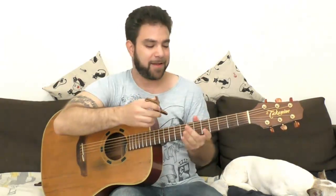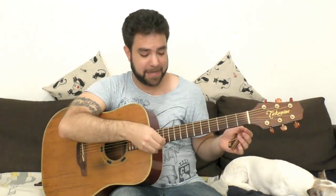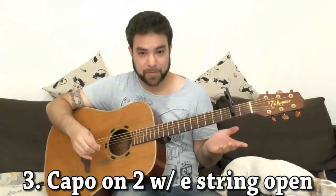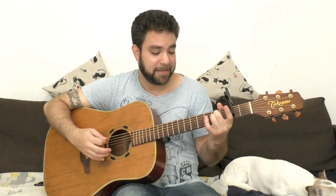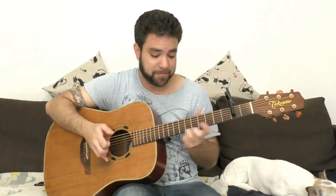Now let's start with the detuning tip. Put a capo on the second fret but leave the first string open — put the capo on strings 2 to 6. That gives you standard tuning with a detuned E string without having to detune the actual string. For example, in E minor you get an E minor 7, and you get C with an add 9. There are also great options for fingerstyle. Without changing anything except putting a capo on strings 2 to 6, you get a whole new sound.